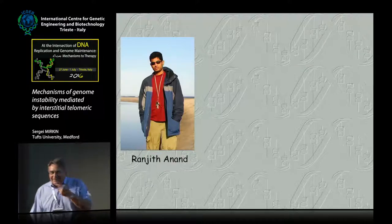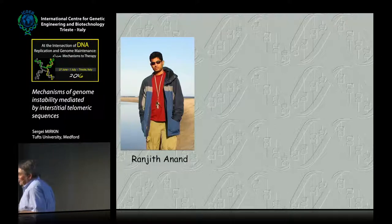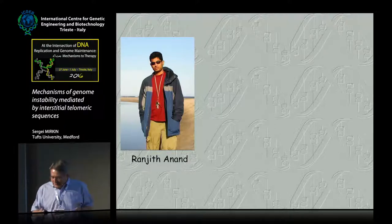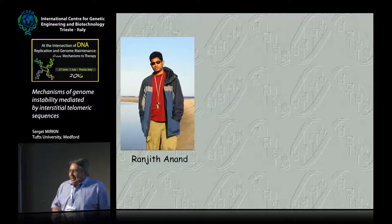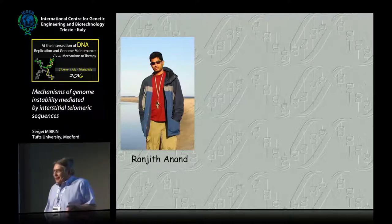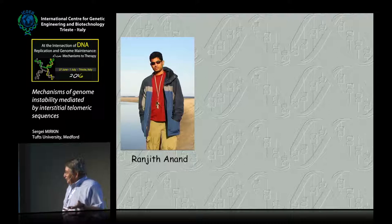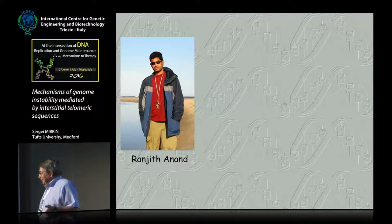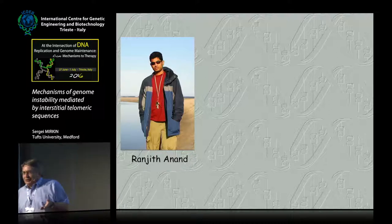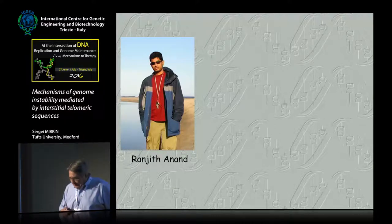They were in my freezer for like 20-plus years, and no one had any interest in working on them. He got those, and the next day he comes back and says, 'Sergei, it's wonderful DNA — it's still supercoiled.' I said, well, sure. It was isolated by bare hands using old-fashioned cesium chloride, etidium bromide gradient centrifugation, so nothing ever happens with this DNA. And that was the beginning of this work for us.